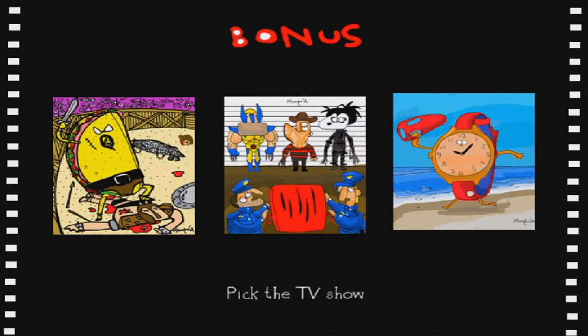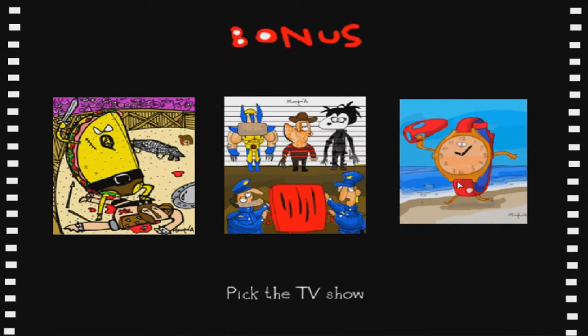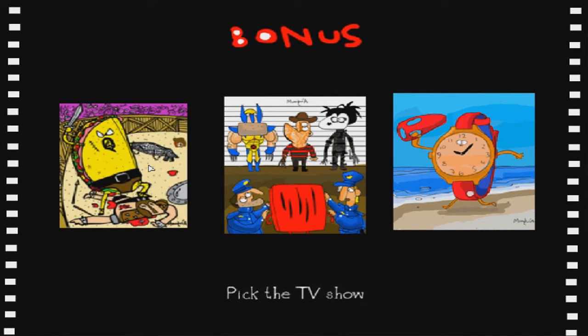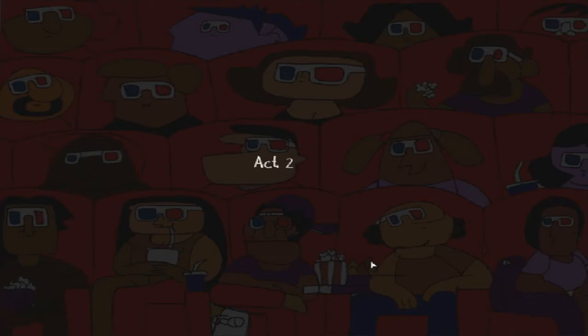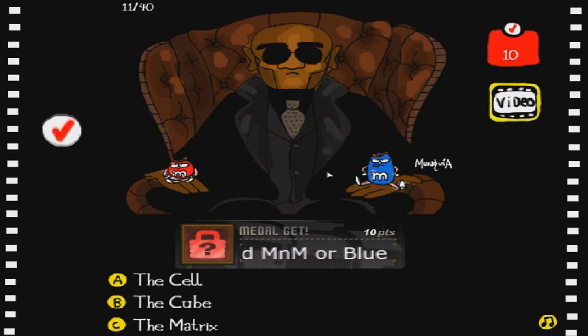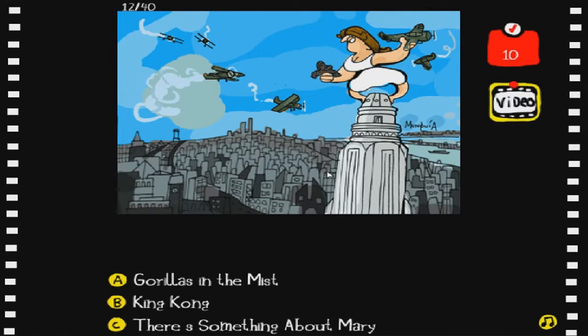Oh, bonus! 'Pick the TV show.' I don't know - oh, I think they mean to pick the TV show that is actually a real TV show. If that's the case I'm gonna get this wrong, but I'm gonna pick the taco because he's a freaking taco. Okay, I guess that was incorrect. That one's pretty easy - that's the Matrix, no big deal. I don't know how long I'm gonna play this game but it's actually not that bad, the pictures are funny, I'm having a good time.